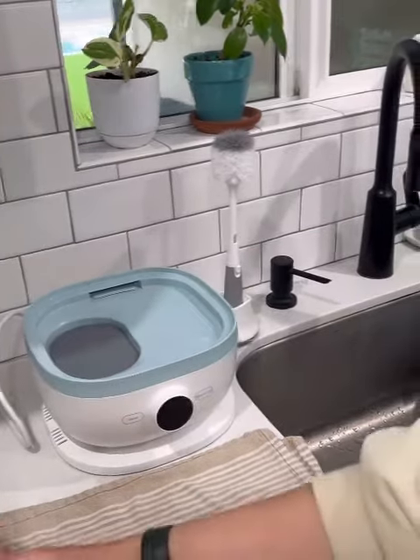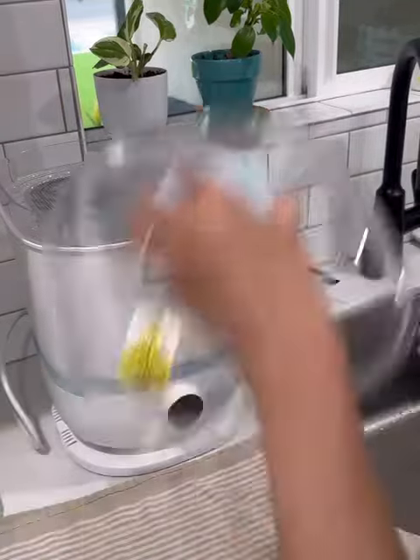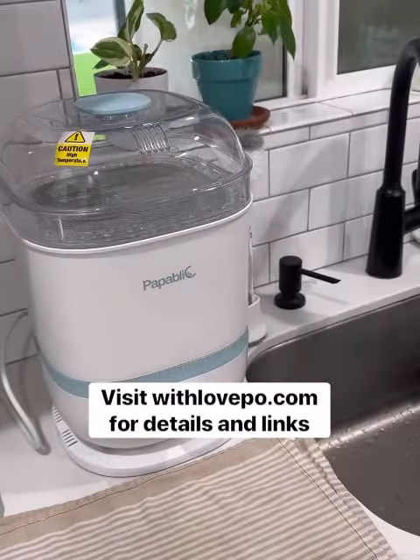Now it looks good as new and you can reassemble your sterilizer. For more tips, visit withluffpow.com. I'll see you next time.